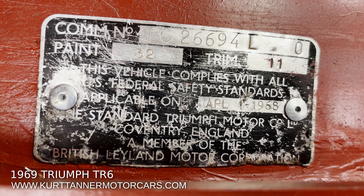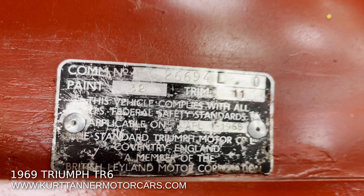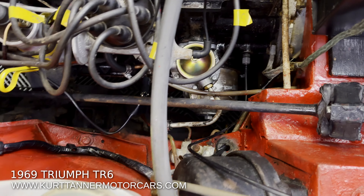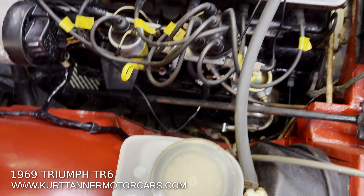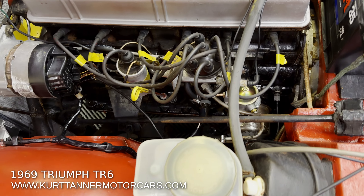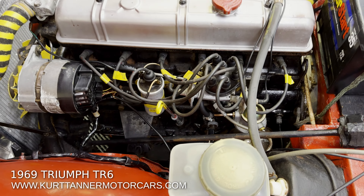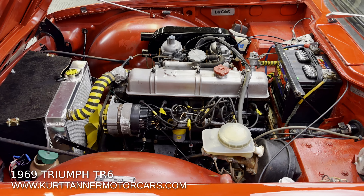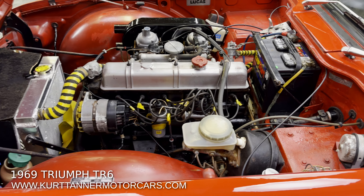There's the VIN plate. You can see that 'O' suffix on the end denoting overdrive. Looks like it's got the original engine too — number 267-12, HE high compression. So it does have the correct matching 1969 motor in it, which is great.